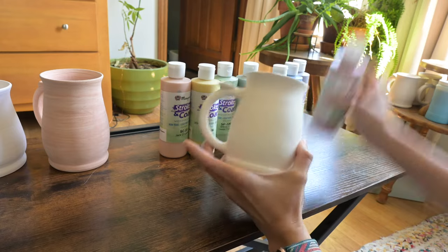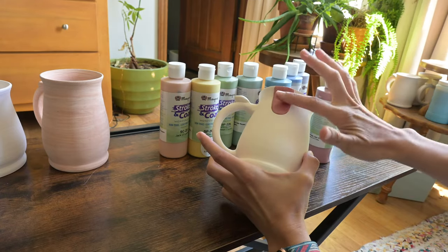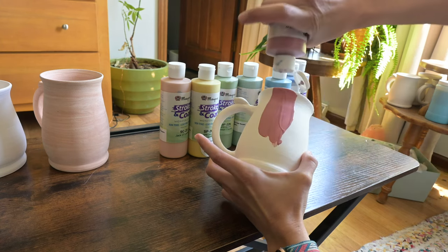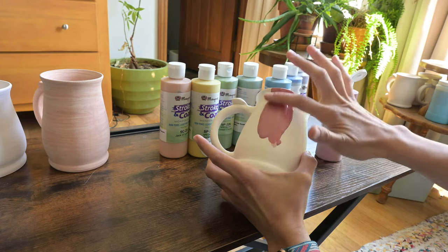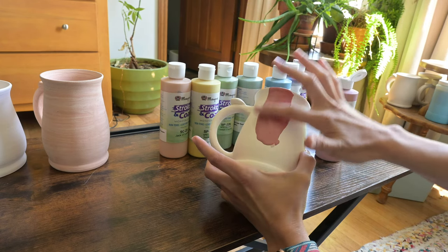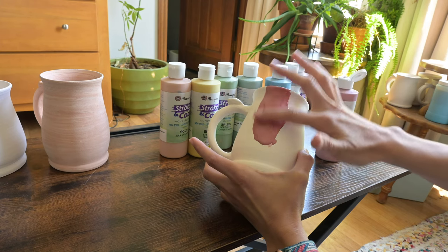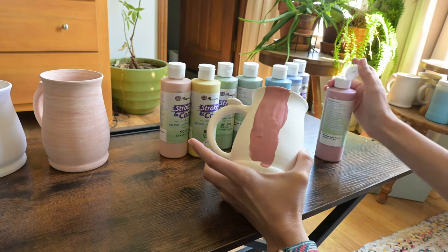For Stroke and Coat, you need two thick coats to make it so it doesn't seem streaky or watercolor looking. I put it on really thick and instead of using a paintbrush, I just smear it around onto the cup until it's soaked in enough and has a nice thick layer. I don't add a second coat because I think my first layer is thick enough that it will have a really saturated color.